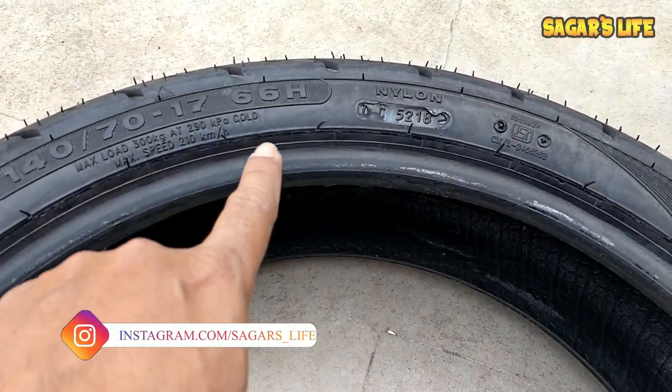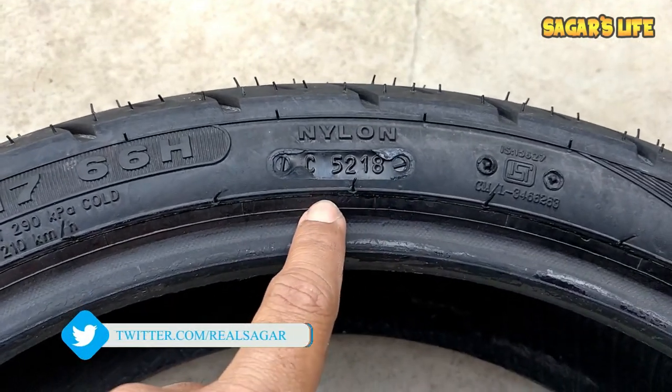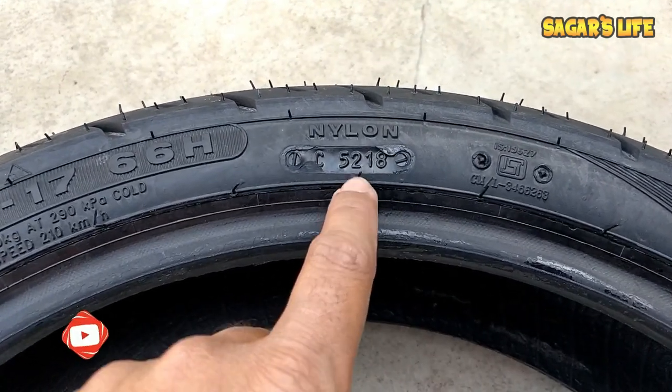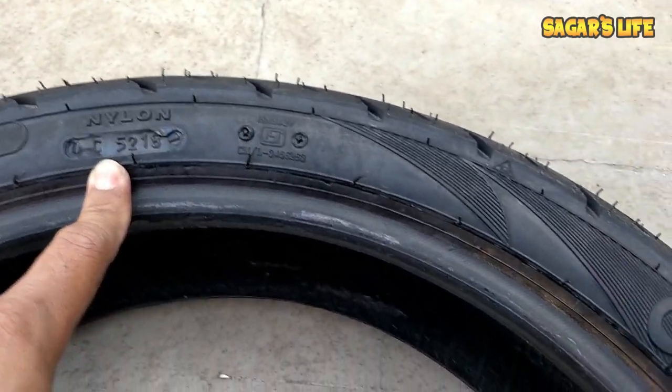Now let me show you the other tire. By the way, this is a Ceat Zoom XL 140/70, and its manufacturing date shown here reads 5218 — meaning this tire was manufactured in the 52nd week of year 2018.